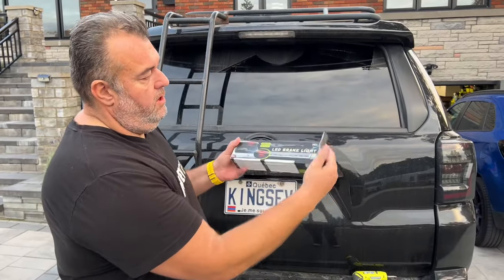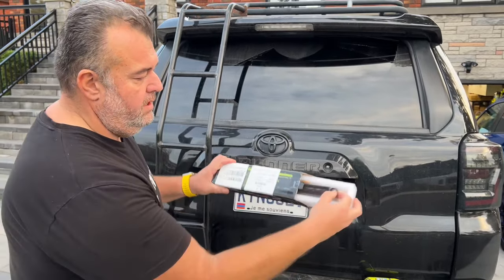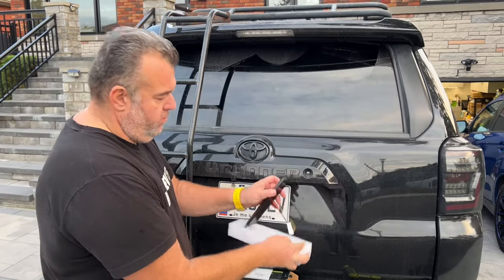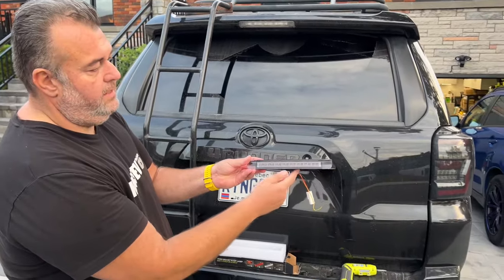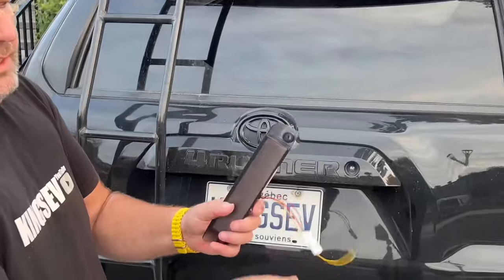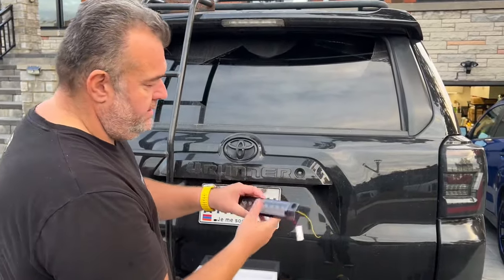So that's the third brake light. As I said, it's not that blacked out. Why is it better quality? It's totally sealed and heavier than the OEM. This one is slightly blacked out. We're going to talk about this wire, which we're not going to install today. It's literally 30 seconds plug and play.